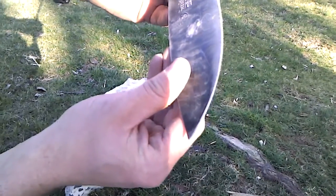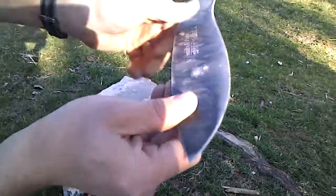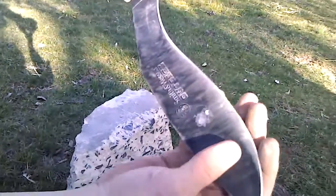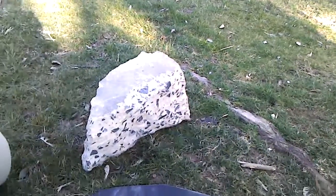Obviously it's blunted beyond use now, but I'm going to sharpen it up for the next test and we'll talk about this one. In regards to blowouts, it doesn't look like any large pieces of steel came out of that. She held together in that respect anyway.